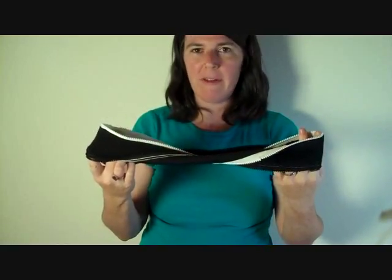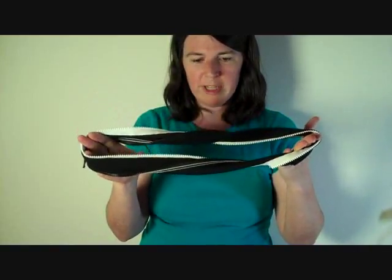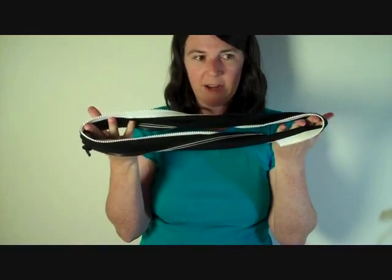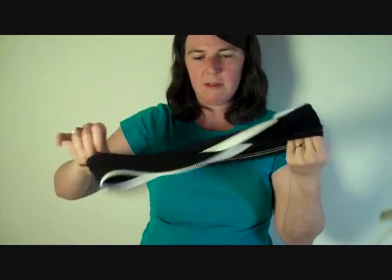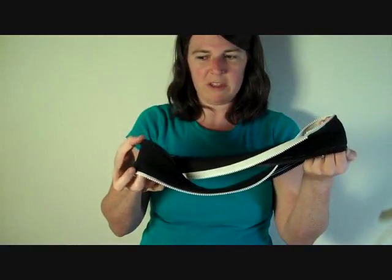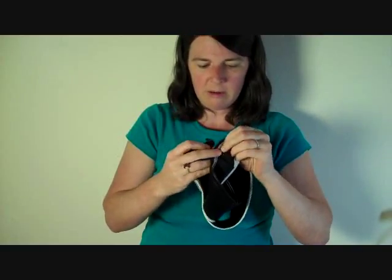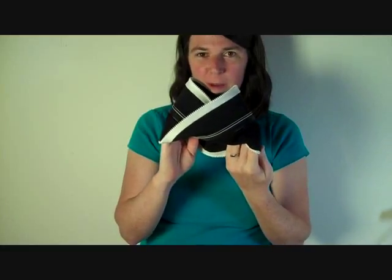You might wonder, now that you've unzipped it, how the heck are you going to get it back into the Möbius shape? I'll show you. I'm holding it with the white side — you have a full twist on each side, and the white sides are both facing you. I'm going to give it a half twist this way, and then what I want to do is meet the black zipper over here with this zipper here. So I'm going to flip it over — and there we go. And I'm going to zip this up. Voilà! We have our Möbius again.